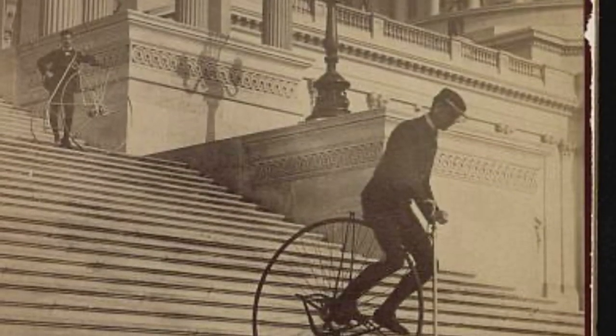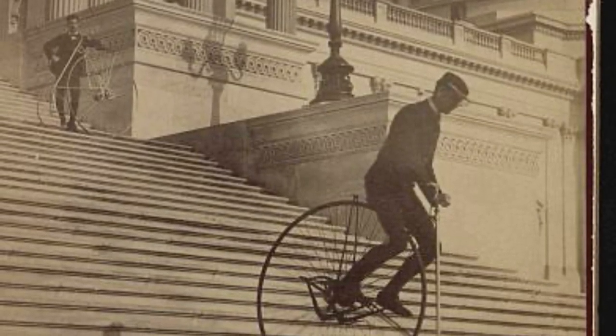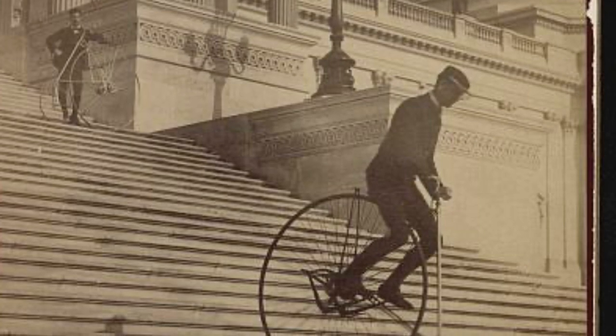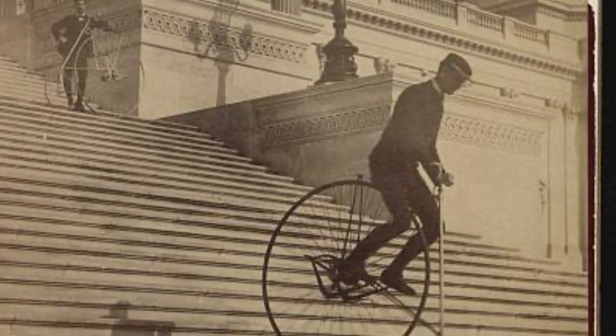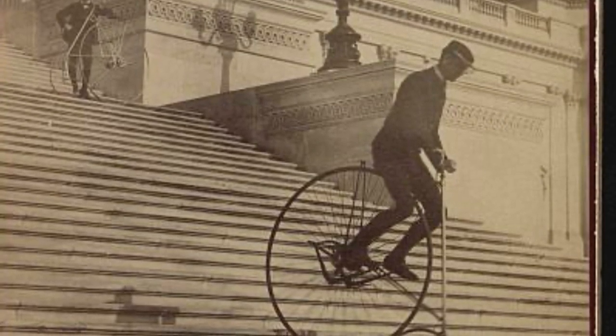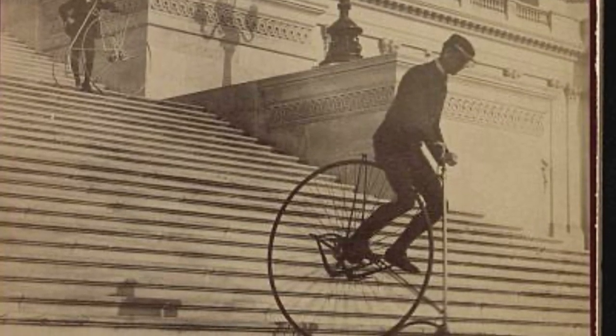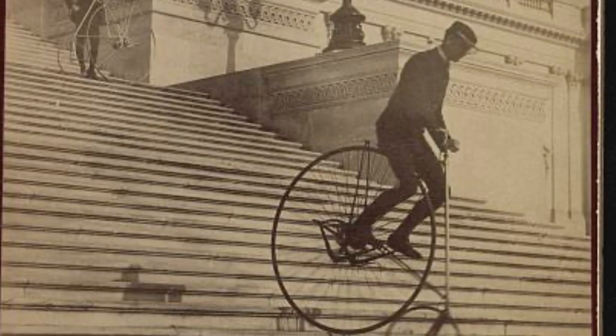The year is 1884. The rider is Will Robertson and the photograph was taken by the Platt Brothers, a local photography business. The location is the eastern steps of the Capitol Building in Washington, D.C. As someone who is interested in history, especially historical photographs, and as someone who is just generally obsessed with bikes, this image immediately caught my eye.